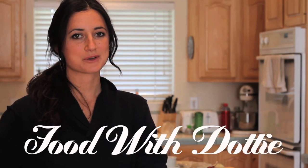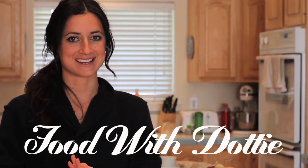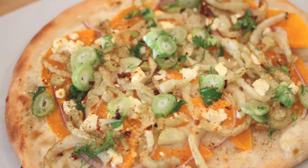Hi guys and welcome to another episode of Food with Dottie. Today we're going to be making a Blue Apron meal and I haven't made one of those in a while, so I'm really excited because today's recipe is a butternut squash and goat cheese pizza.